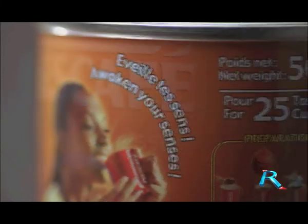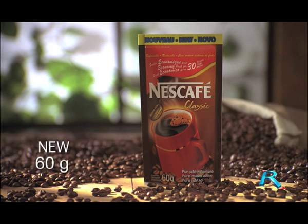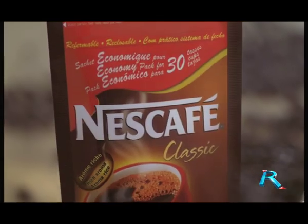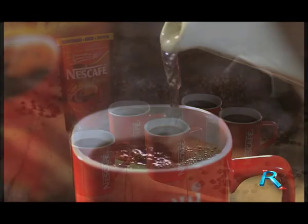Nescafe introduces a revolutionary pack for its classic recipe: the new 60 gram economy pack. With the new 60 gram Nescafe economy pack, you get 30 cups of coffee enjoyment for the price of 25. That's like getting five free cups.